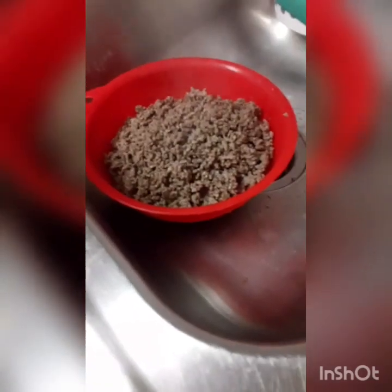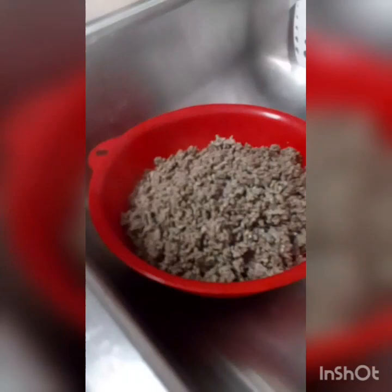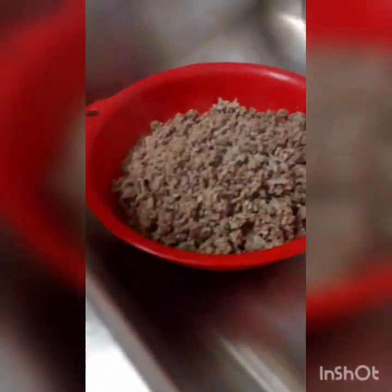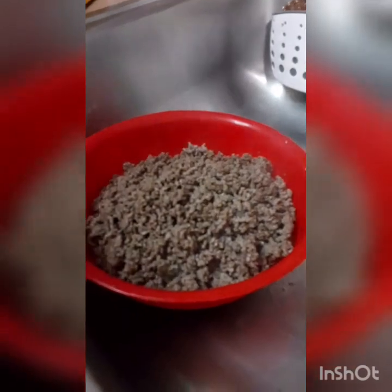Alright y'all, my son is going to help me. I just took the inside out of the crock pot. Come this way and show the crock pot — just hold it over there, yeah, there you go. I'm going to put my meat in — make sure they can see it.